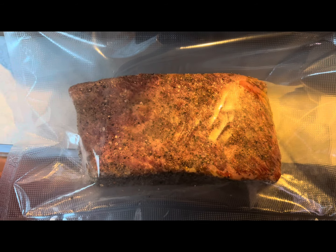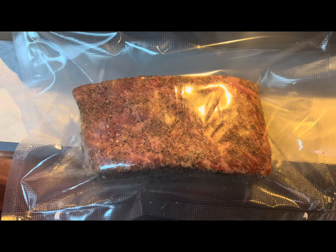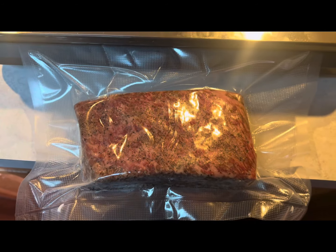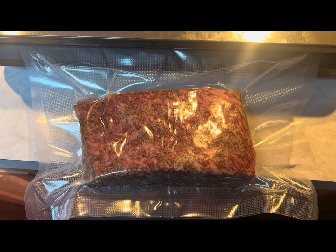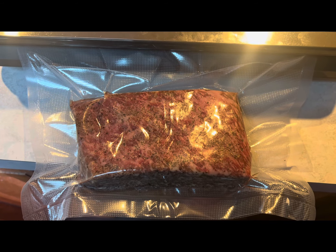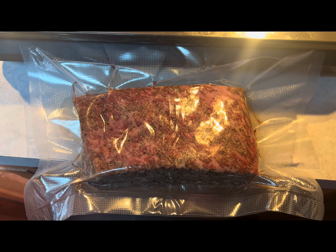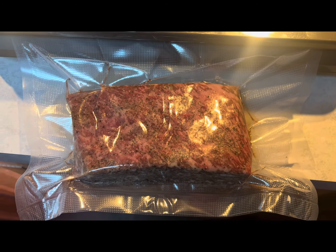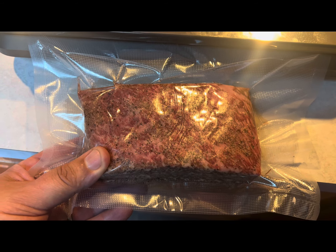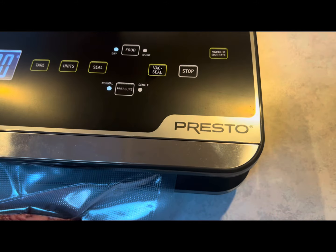Now we vacuum seal it. It's annoyingly loud, but it is a necessary evil.